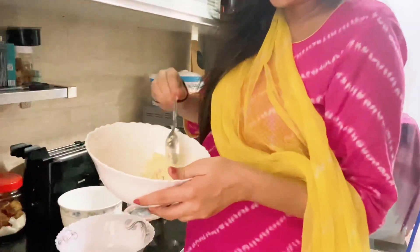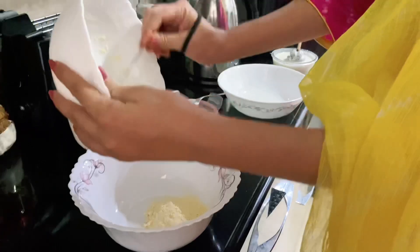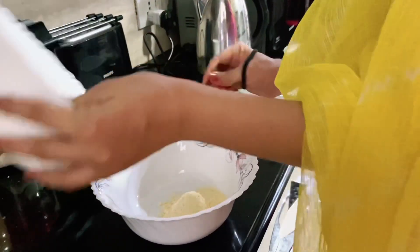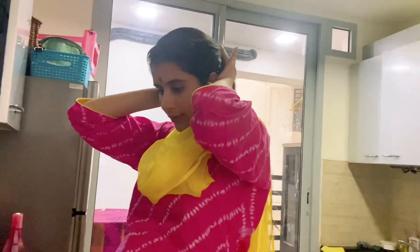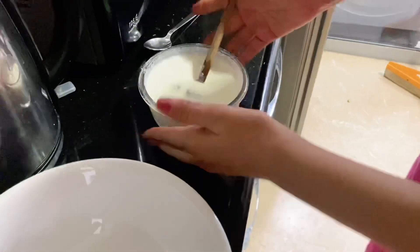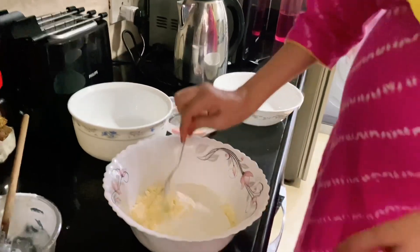First of all we need besan. We will add the besan. We have not wasted any time and now we have started cooking. Now we have added the besan. Now we add some masala.